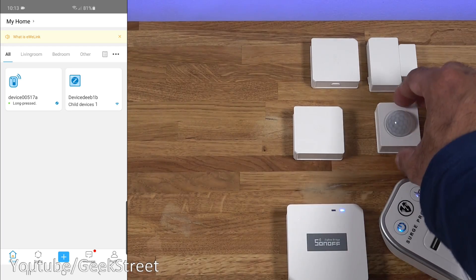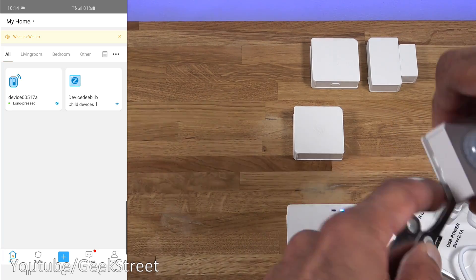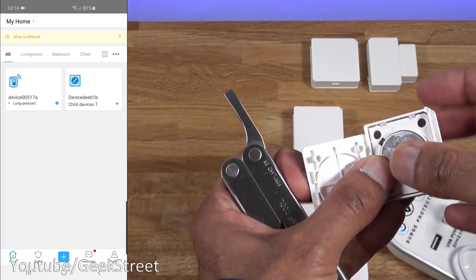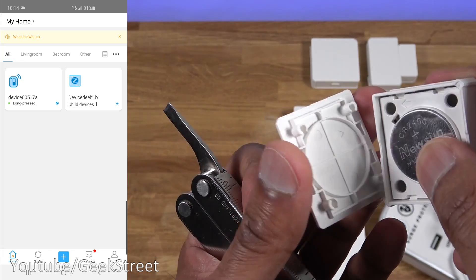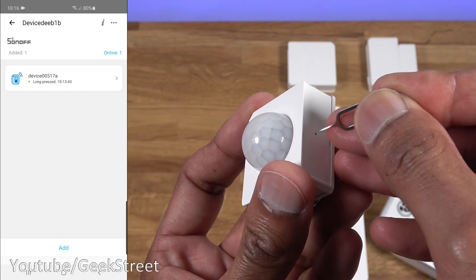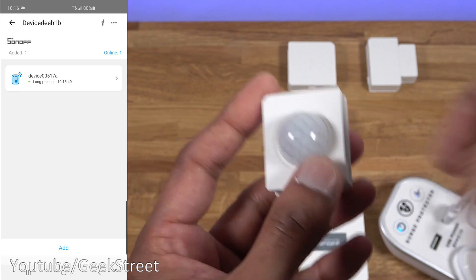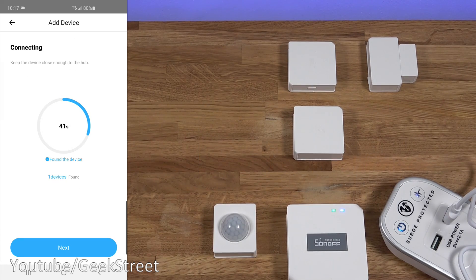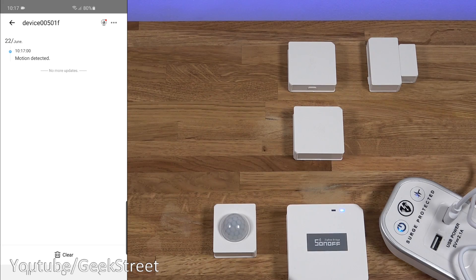Next, let's add the PIR sensor. Open it using the notch with a screwdriver, remove the paper, insert the battery, and match the arrows for correct orientation. Press the reset button - the light on the PIR flashes. Click 'Add' in the app and it finds the device. Click 'Next' and it's added. Clicking on it in the app shows events when motion is detected.